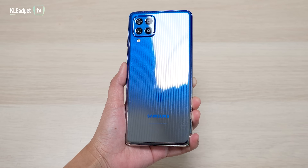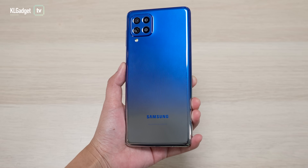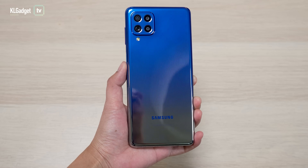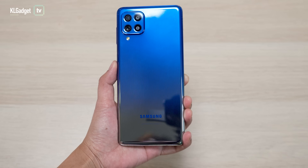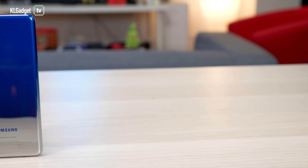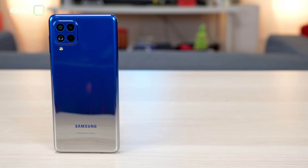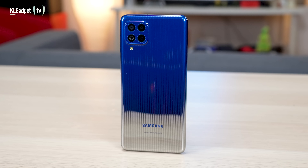Now let's move on to the back panel. In Malaysia, you get the blue — which is this one — and the black version. This is a glossy finish at the back and it is plastic. Samsung calls this a holographic design, but essentially it's just a bunch of lines running down the back panel. The finish is sort of a gradient, starting from blue or black and finishing at a very nice mirror-like silver finish at the bottom.